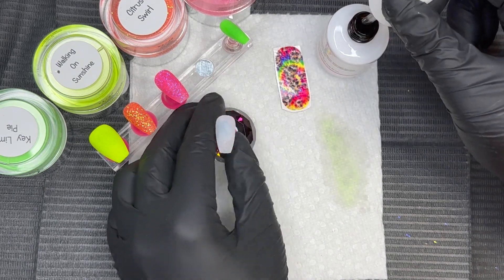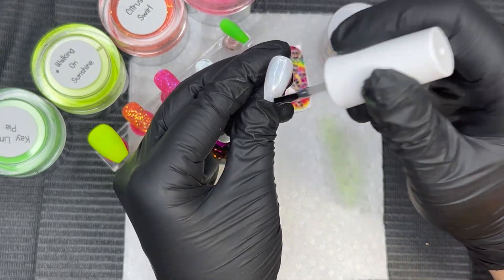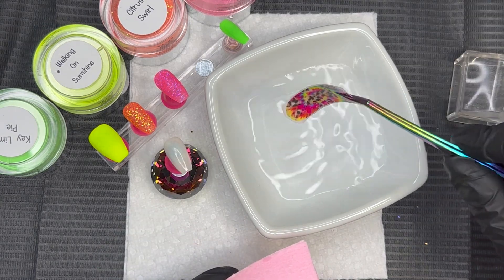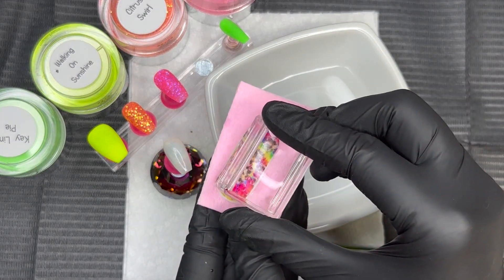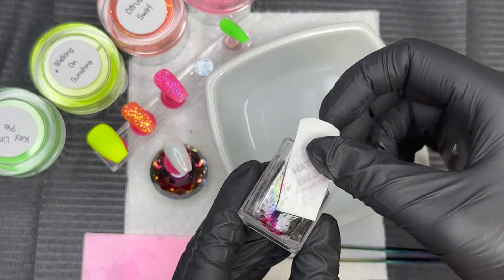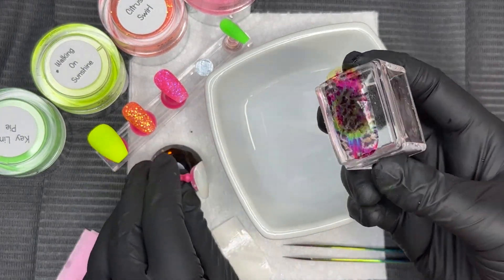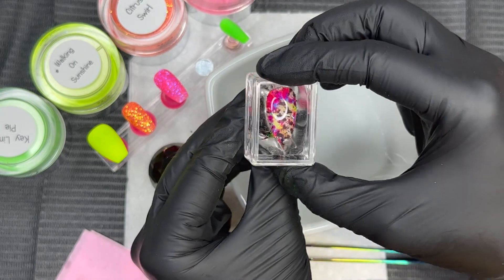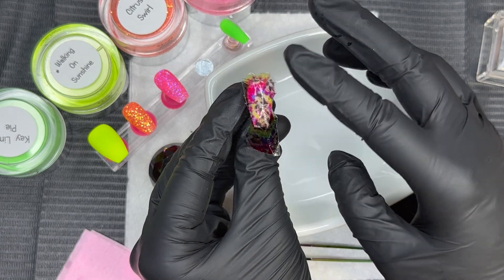We're going to bust out the MacArt Nail Transfer Foil Glue. You apply it just like a gel base or gel top coat and cure it for 60 seconds. While that's curing, I have the decal soaking in water. I take it out with tweezers and put it on a lint-free wipe to let some of that water absorb. I'm going to use a jelly stamper — I find it's a little bit easier to place the decal and remove the backing — and then dab it on a lint-free wipe to remove any extra water.